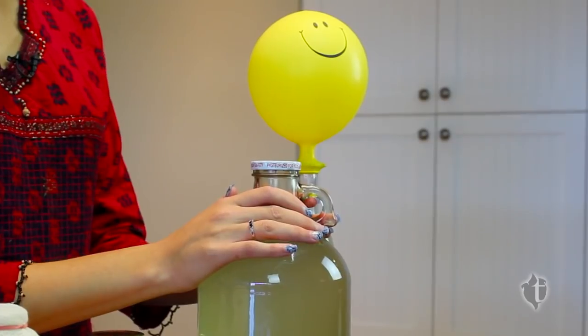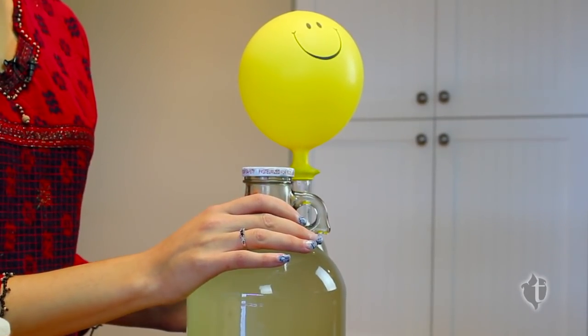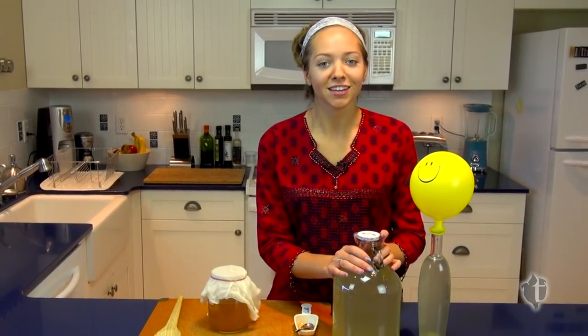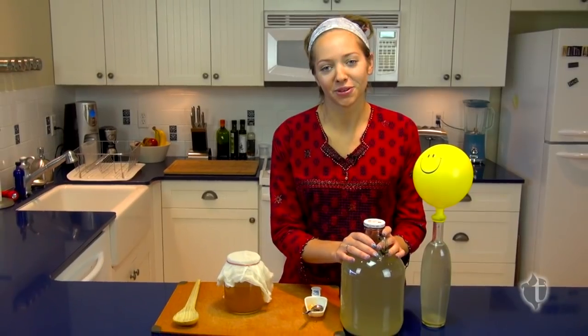We're going to store it in the pantry for one and a half to two weeks. At that point, it's tasting time. Once it reaches the taste and smell that you love, we're going to cap it or cork it and move it to the refrigerator to stop the fermentation process. All that's left then is to enjoy your honey mead and share it with your friends.